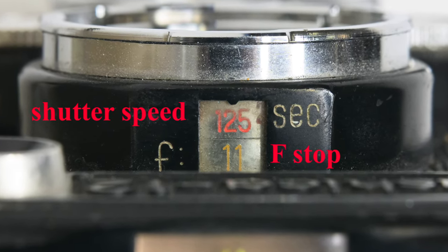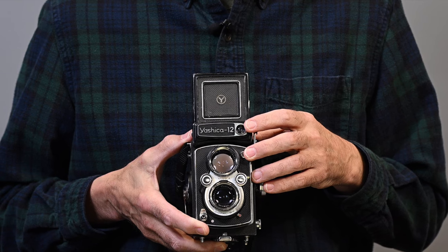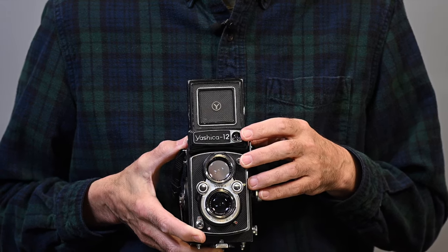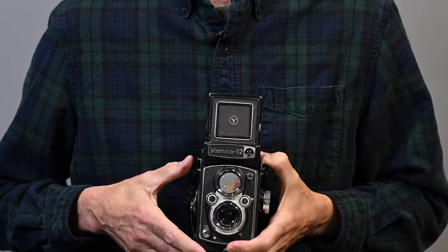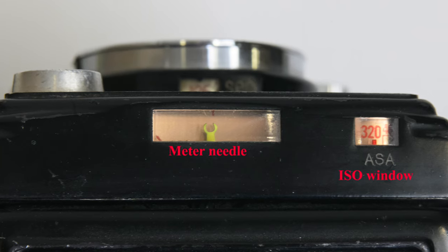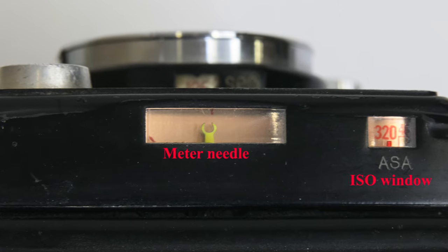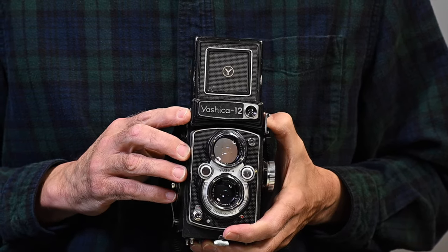At the top of the camera, you'll notice a window for the built-in meter. It uses a CdS cell and a PX625 battery — mercury batteries back in the day. Unfortunately this meter isn't working. As you look down on the top right, you have the meter needle, and as you adjust your shutter speed or aperture, they would line up for correct exposure. To the right of that is your ISO selector.